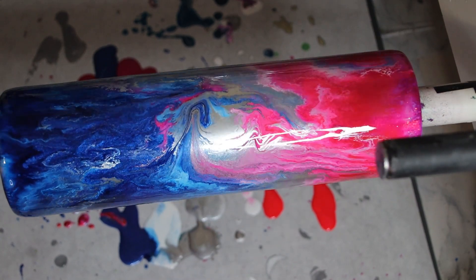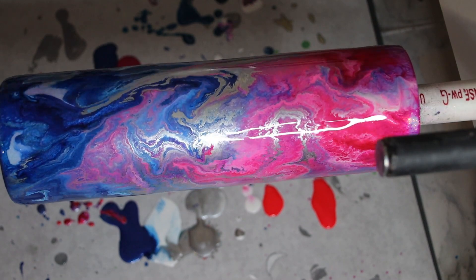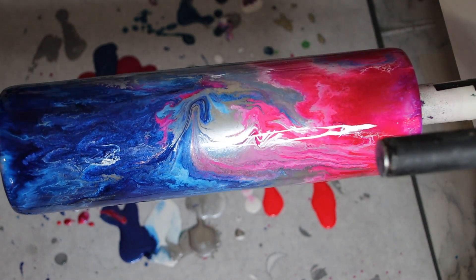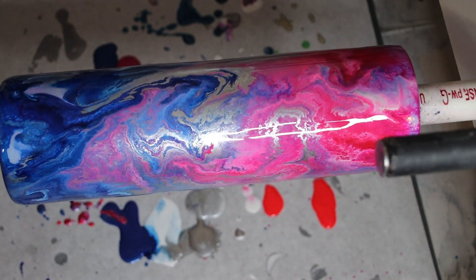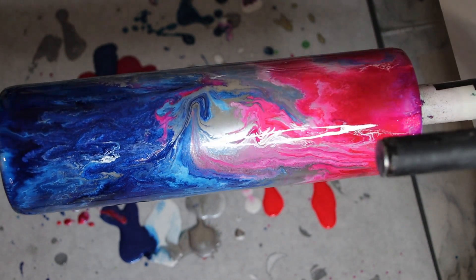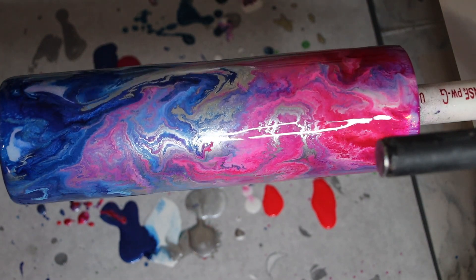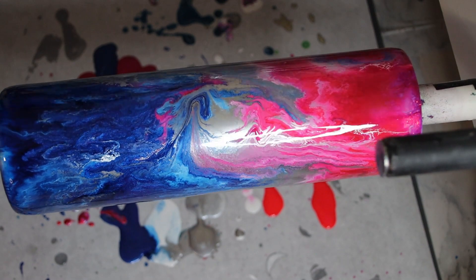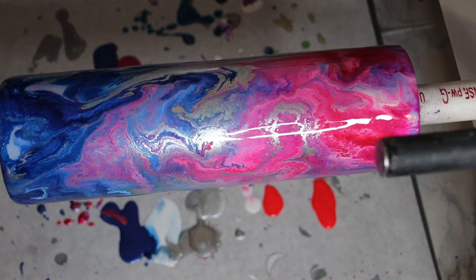I wanted to come back and show you guys the tumbler — it's not completely dry yet but it has stopped moving, so this is what it's going to look like. These color melts are really fun; this turned out really, really pretty and I'm super excited about it. Even without using enough epoxy, it still turned out good. This will need one or two more coats of epoxy and it will be done. If you have any questions, leave them in the comments and I'll see you next time!